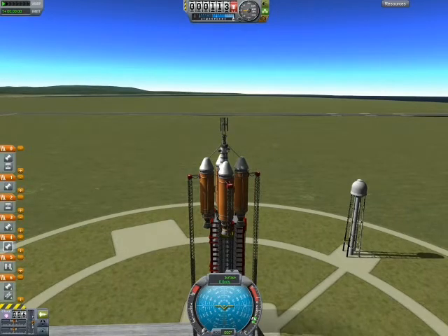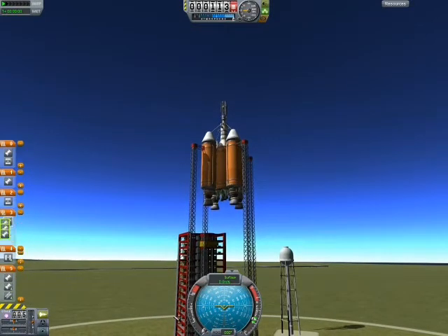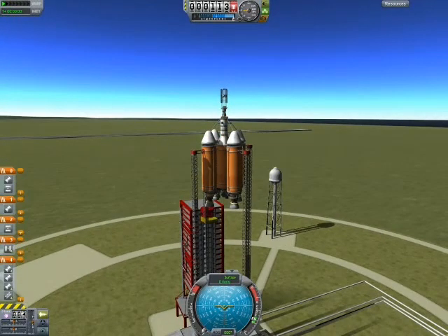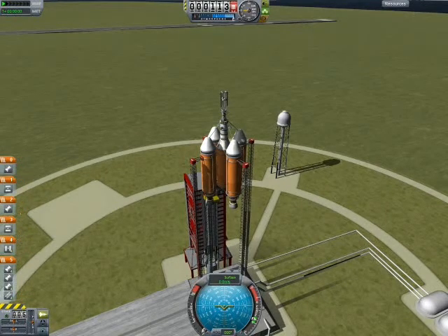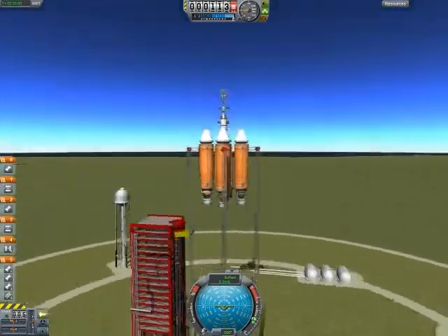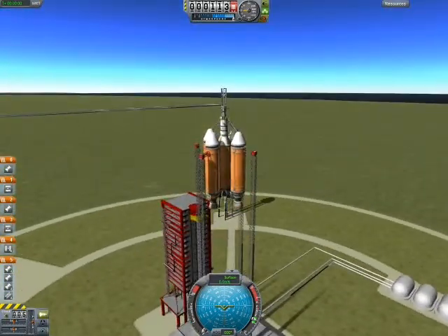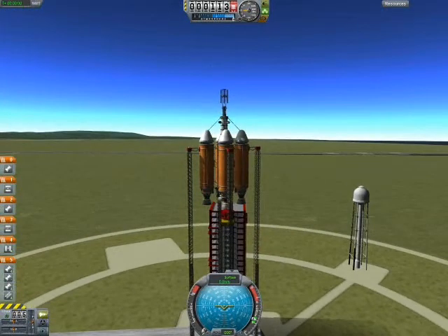Let's see here — yep, that's the four outside engines. This is the non-gimbal. And these are the four inside gimbal engines. Is everything here good-staged? Yes. I'm going to make the ion engine its own stage. Everything seems pretty well and good. I could probably get to Mun with this thing — it is a massively massive rocket.